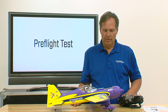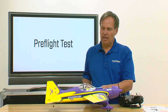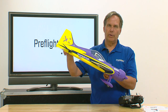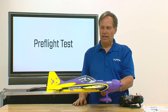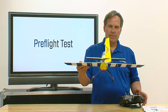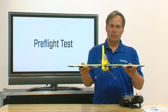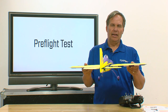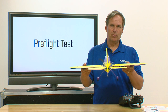With the elevator, if I push the nose down I should get up elevator. The nose goes down — and I have heading hold on elevator — the elevator goes up, and vice versa: nose goes up, the elevator goes down. I know that's working correctly. Now for rudder: if I give a right rudder or right yaw input I actually get a left rudder correction, and as you can see that's working in the right direction as well.